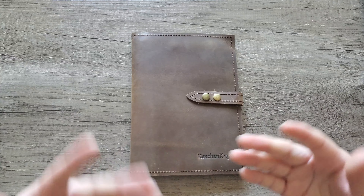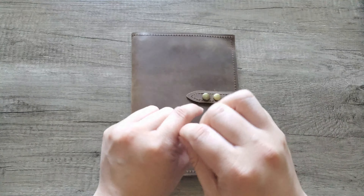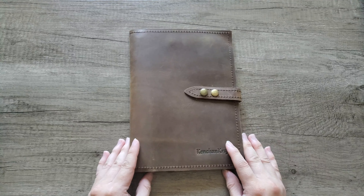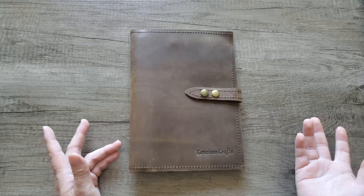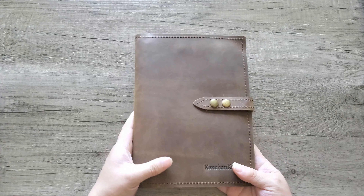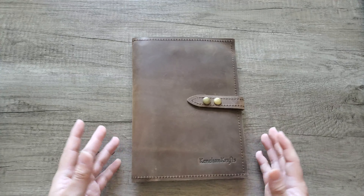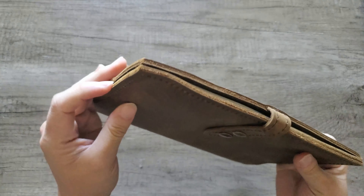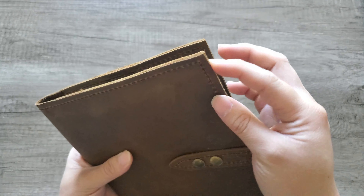Saddle stitching for leather uses two needles with one long string — you crisscross as you stitch — so it takes a lot more time and skill compared to using a sewing machine. I do appreciate that because it results in a much better quality product. Another thing to mention about this leather cover: they don't round the corners, so the edges are straight rather than sharp.